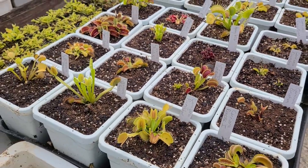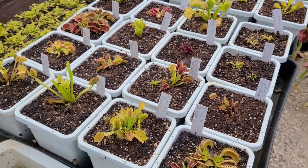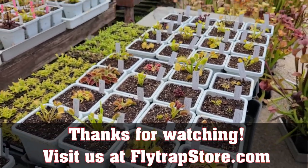So that is the Venus Flytrap tour of Flytrap Store — my personal collection, Matt's personal collection. Sorry it's so long, but I hope somebody out there — maybe one person — enjoyed it. All right guys, I'll talk to you later.